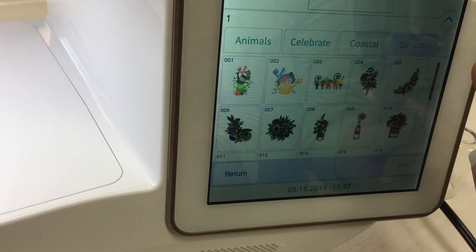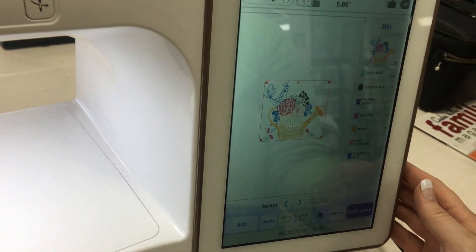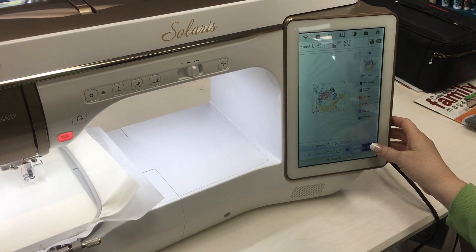So let's just choose one — it really doesn't matter. Okay, so this is ready. You don't have to edit it; you can leave it as it is. And if you're not going to do anything with it, you just come over here to Embroidery.